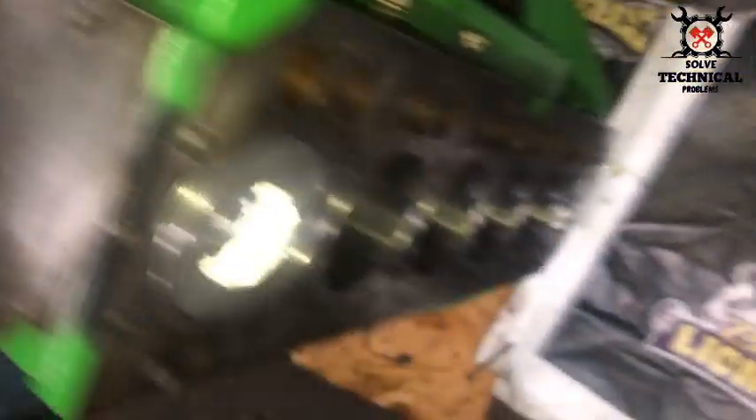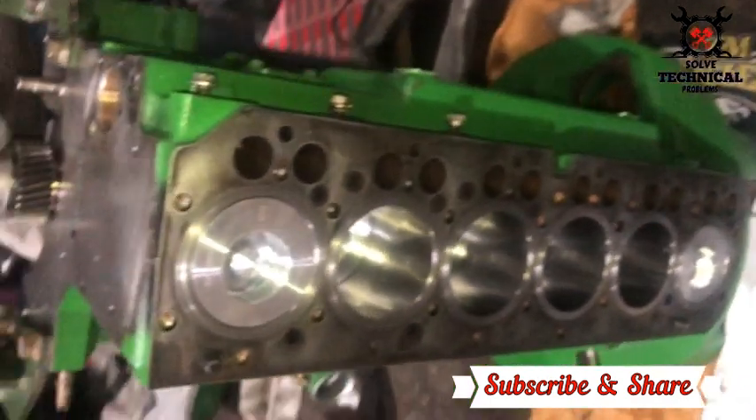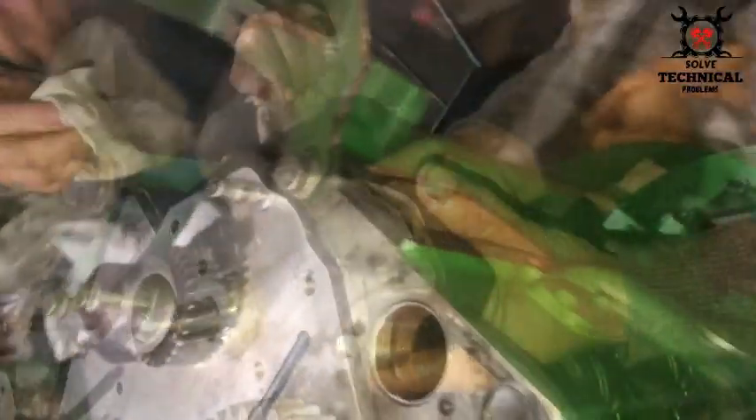continuously. The new pistons are installed in this engine and now we are going to install the oil pump. This is the John Deere 6068 six-cylinder engine.